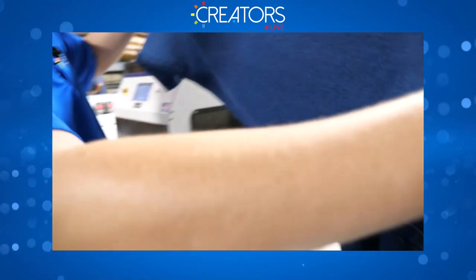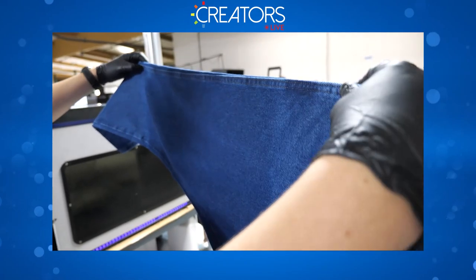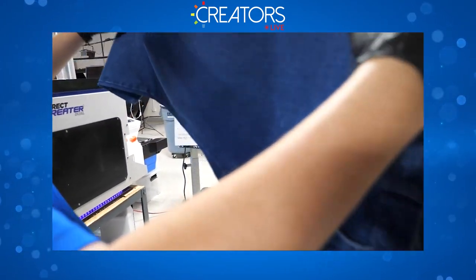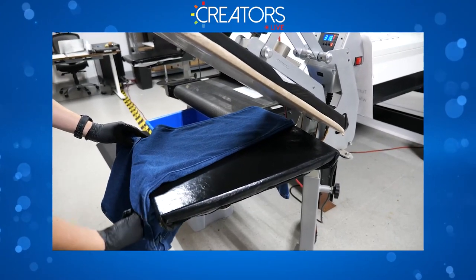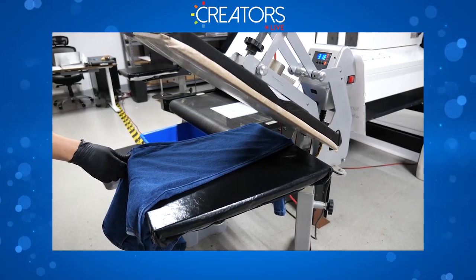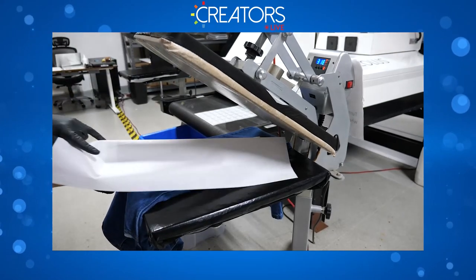On the jeans it's a lot more difficult to tell where the pre-treat is, so you need to keep a mental track of where it's laying on the garment. Jeans are a little heavier, so hold them in place until you clamp it down.